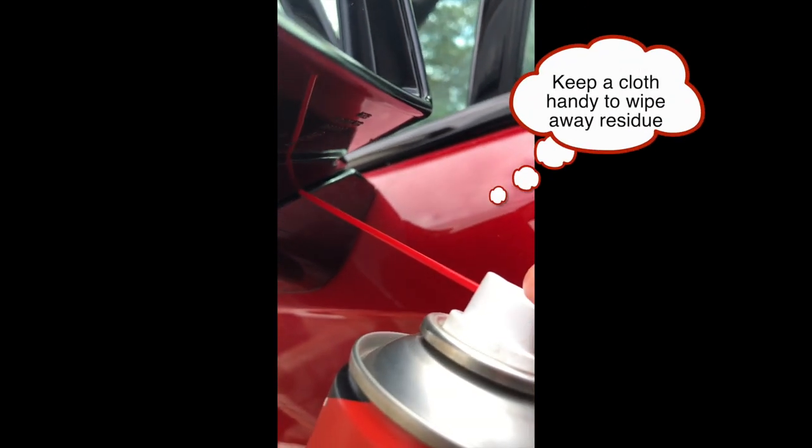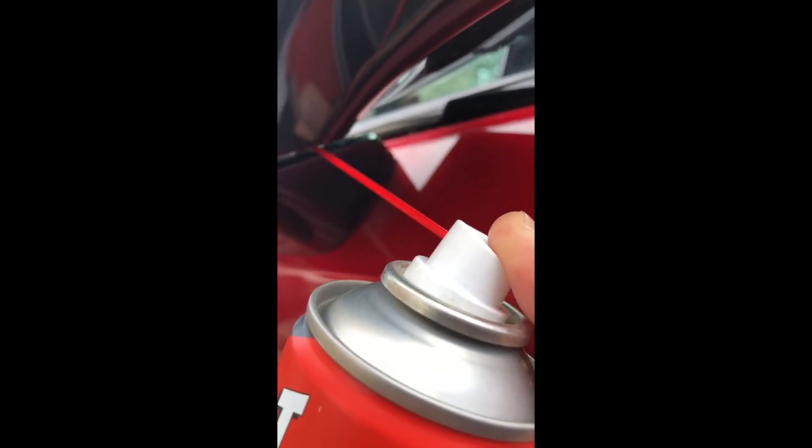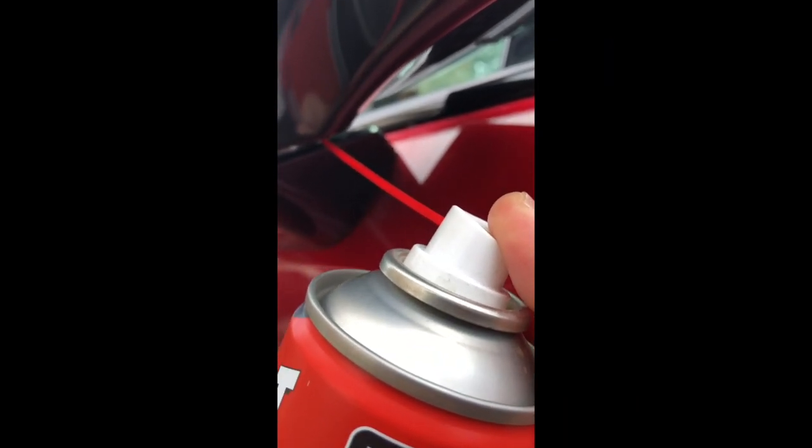You need to spray up in here, close to the inner edge. Ideally, do it while it's moving.